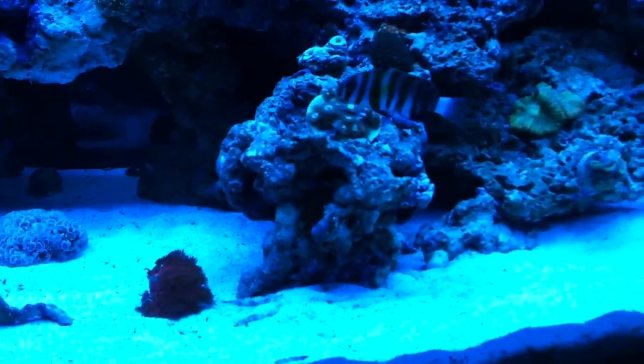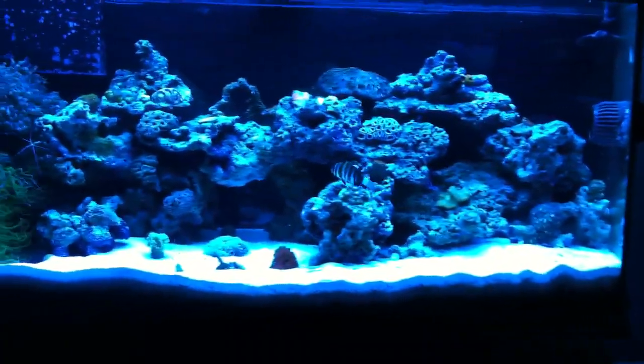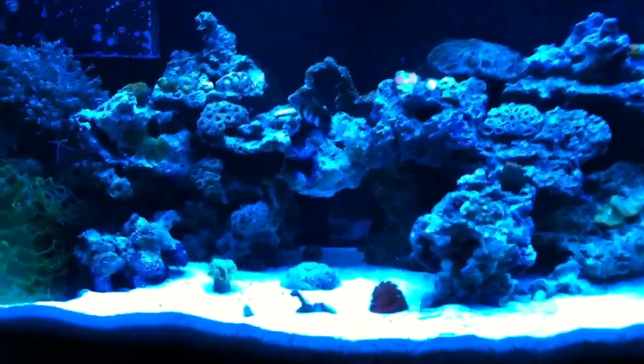It does still look nice over here, so I don't know. I was thinking about moving it to the top — maybe not. Let me know what you guys think.